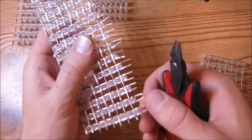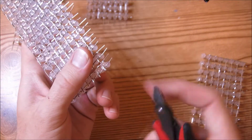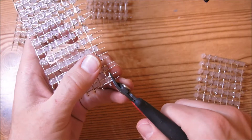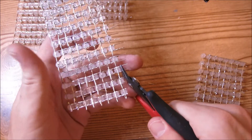Now we want to trim off these side LEDs, and you want to trim these pretty much flush with the LED. What I like to do is take the wire cutters, push it up to the LED, and trim them. Do that for all of these LEDs.